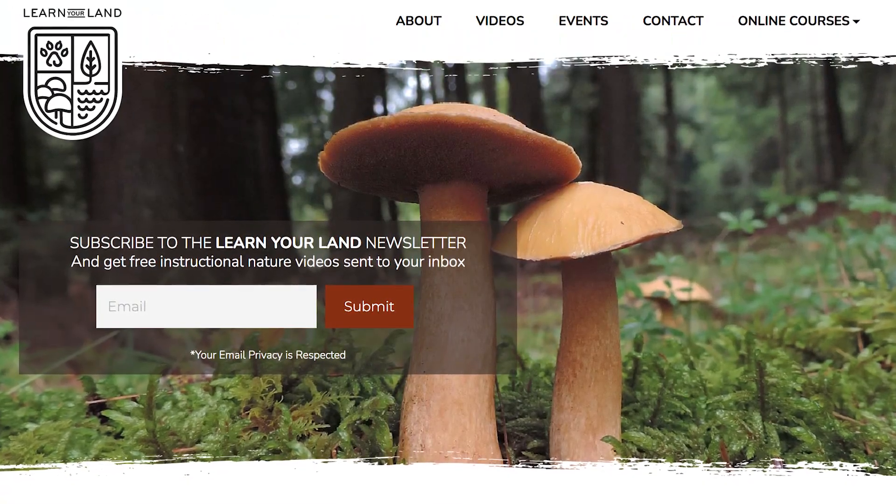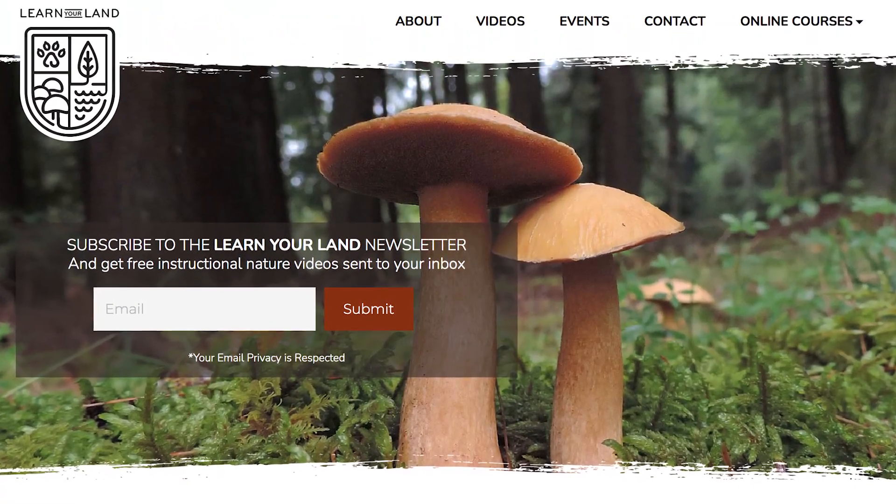That's all I got for you today — thank you so much for watching this video, I appreciate it. If you enjoyed the video, I encourage you to subscribe to the Learn Your Land YouTube channel and to head on over to learnyourland.com and sign up for the email newsletter so that we can stay in touch. Thanks again for watching, I will see you on the next video.